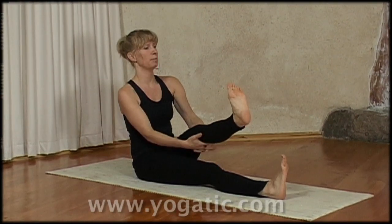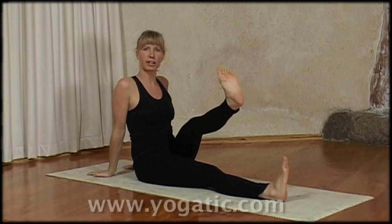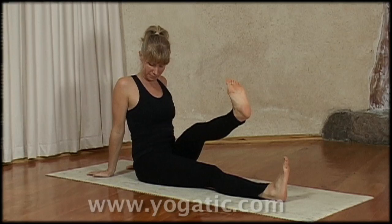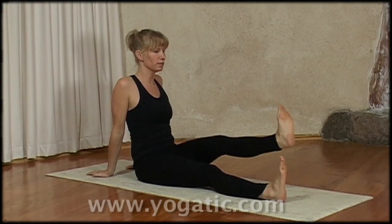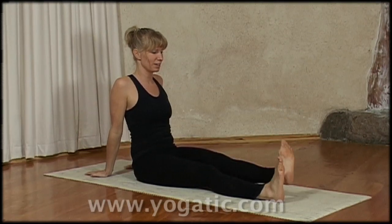You can also pull that leg up higher a bit, as long as you can still sit straight. And then when you feel you can't hold it anymore, you bring it back over the floor and then you lower.